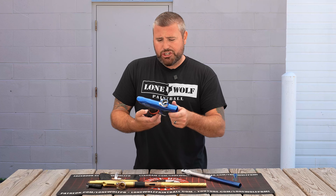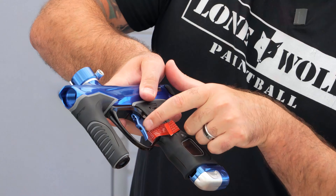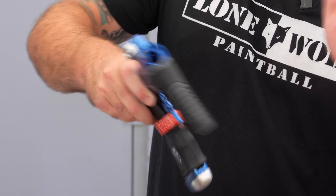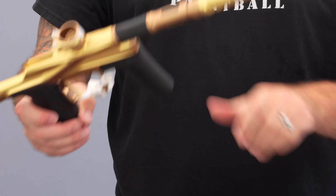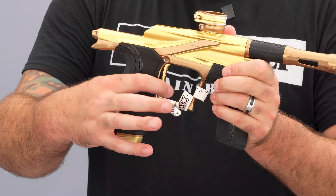Both of these have super adjustable triggers. There are plenty of set screws on the M3+ — four or five at least. And there are five adjustable set screws trigger-wise on the LV2 as well. So you can get in there and do whatever tinkering you want depending on how you like your shot.